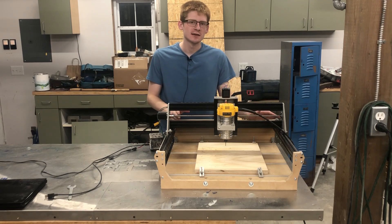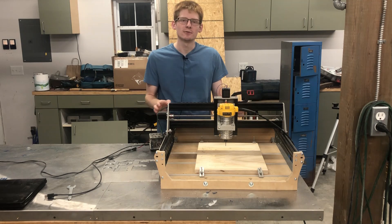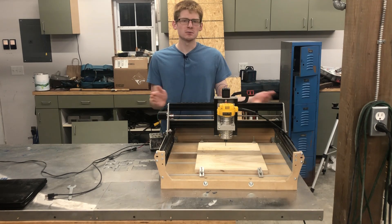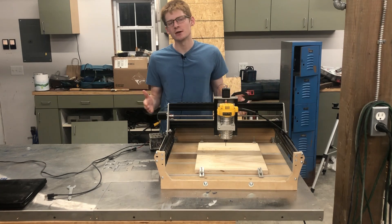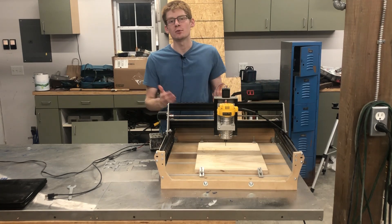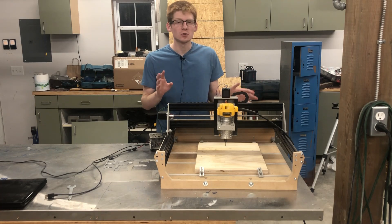This is the Millwright Carve King, a hobbyist level CNC router and a machine that I've had for a couple years now. Having it has been really great — it has considerably opened up the range of materials that I can work with and incorporate into my projects. But getting comfortable with this machine has been quite the learning curve.